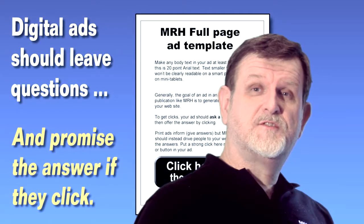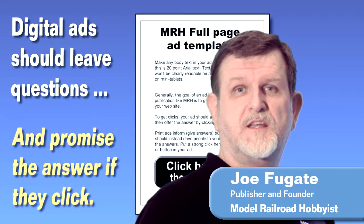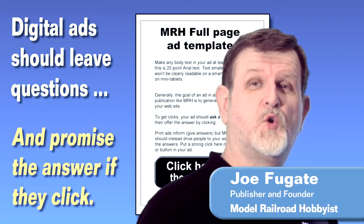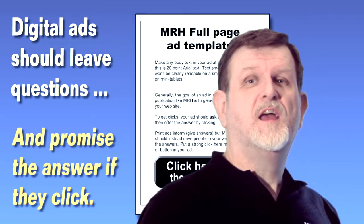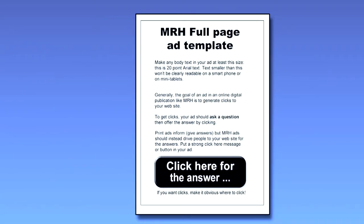For advertisers, remember digital ads should not sell product. Digital ads should drive people quickly to your website, and your website should sell your product. Advertisers need to think very simple ads with large fonts and big obviously clickable buttons.